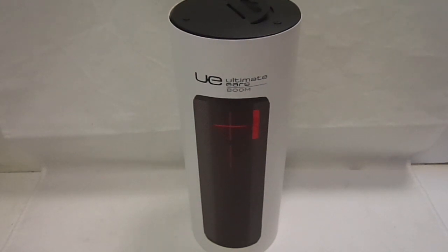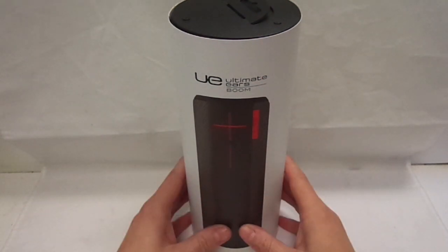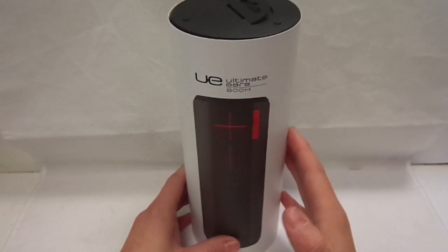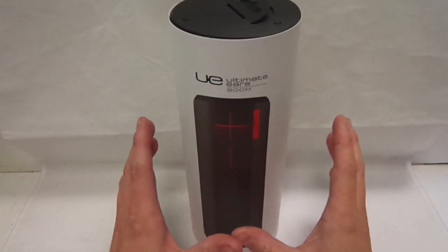Hi, this is Paul from Salmon Mobiles and this is an unboxing and review of the Logitech UE Ultimate Ears Boom. So this is a 360 degree speaker and it is amazing. I had a firework party last night and I had this playing throughout the party. The loudness of it is unbelievable.